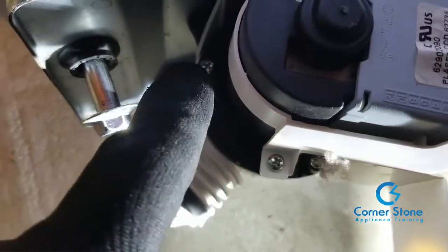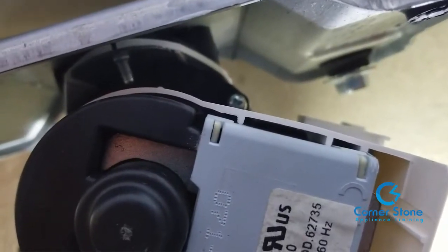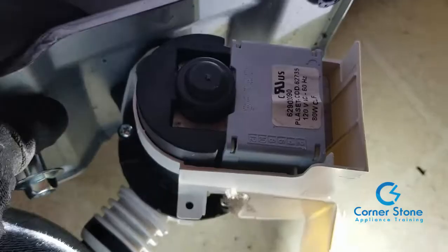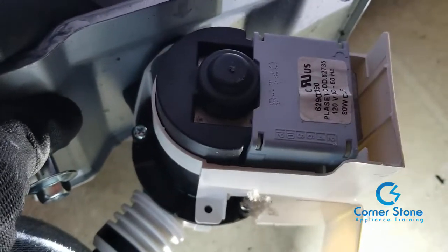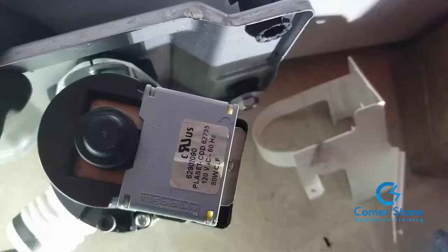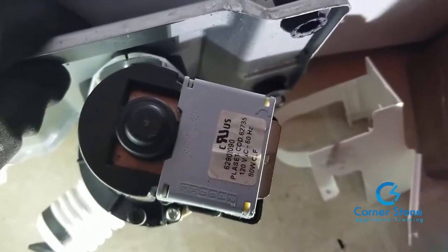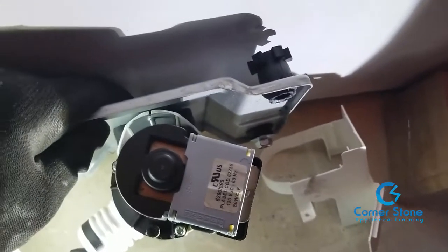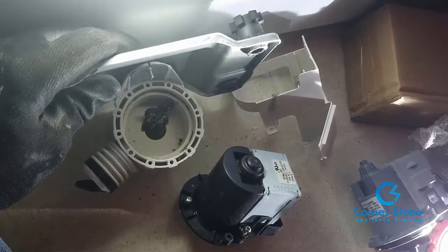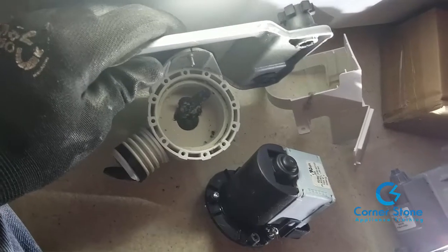To remove the defective pump, there are three Phillips head screws you need to remove. One of them is also holding the cover that protects the drain pump from water. Once you remove those screws, the cover comes off and the pump comes apart. Make a note of how it looks when disassembled — if you reassemble it incorrectly, it will leak.